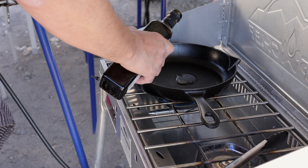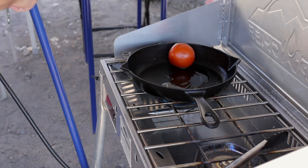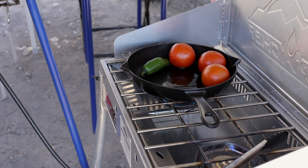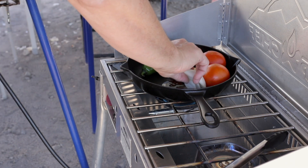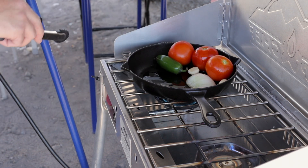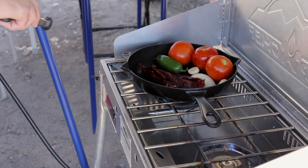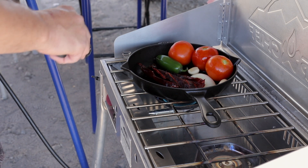I like to cook my salsa ingredients because the flavor intensifies. Frying the tomatoes, the garlic, the chiles, and the onions will bring a rich flavor to the salsa. In a pan, pour a little bit of oil and fry the ingredients. Make sure not to burn the dried chiles as this will turn them bitter.